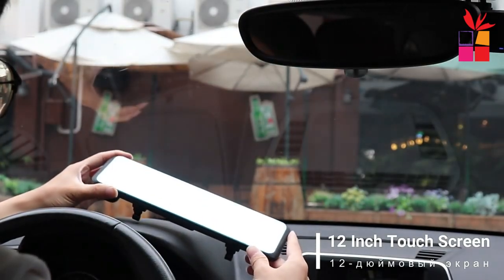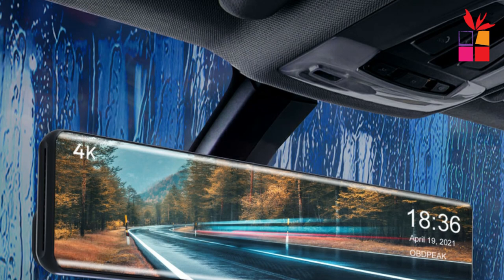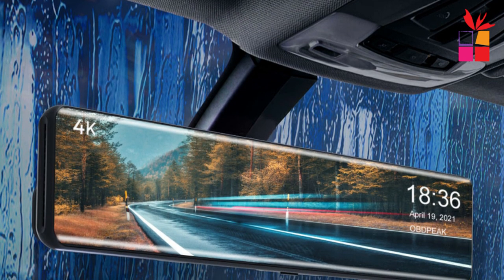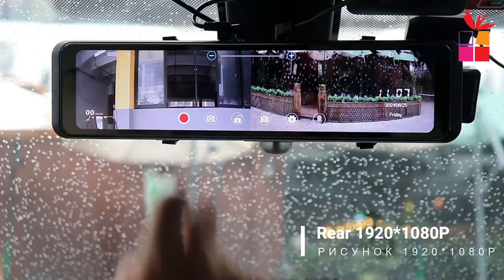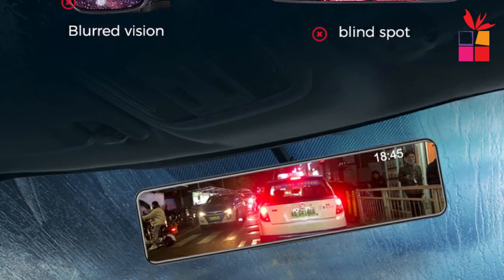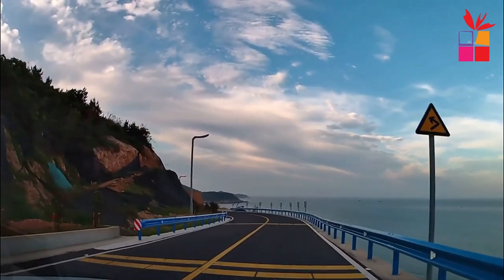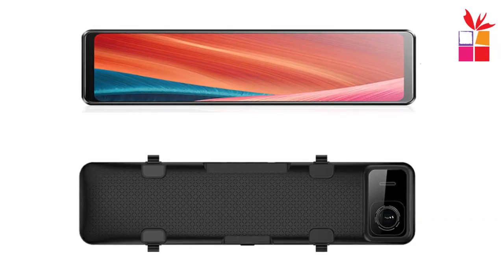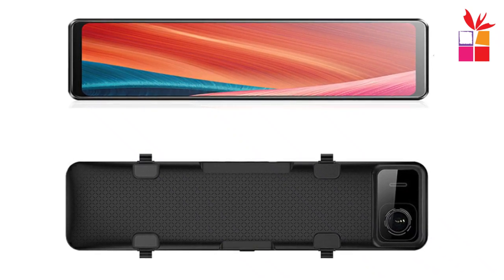Number 2: OBDPEAK H6 Rear View Mirror Dash Cam. The OBDPEAK H6 uses seven layers of high-quality glass lenses with an F1.8 aperture and Sony IMX415 sensor, delivering images with better clarity and vividness. With a 12-inch large screen, it provides real-time viewing of ultra-high-definition images. The OBDPEAK H6 supports 4K Ultra HD video recording at a resolution of 3840x2160 pixels, allowing for clear and detailed footage. The dash cam is integrated into a rear-view mirror that replaces your existing mirror, allowing for a discreet installation and a seamless look in your vehicle.